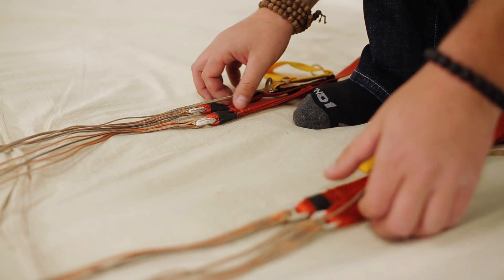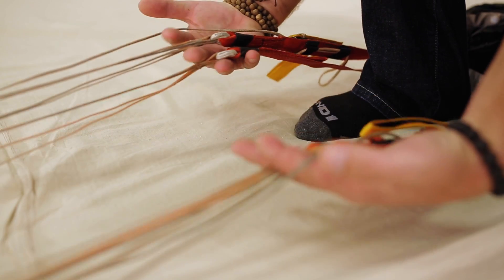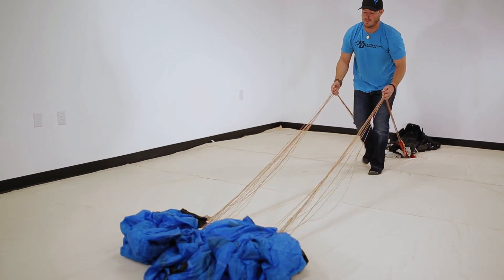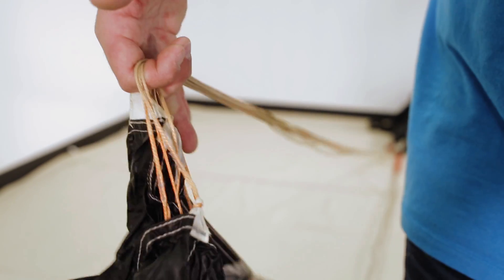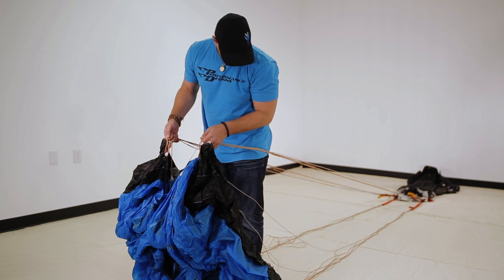Right now we're going to grab the lines like we're going to be packing a canopy. We're going to take our steering lines and put them in between our index finger and our thumb, our C's and D's in between our index finger and our middle finger, and our A's and B's in between our ring finger and our middle finger. Once we have them in between our fingers, we're going to walk down to the canopy. After we walk down, we're going to drop the A's and B's and make sure there's no entanglement. Everything's good on both sides.